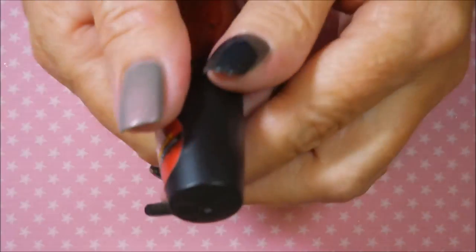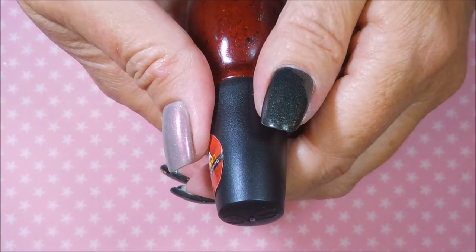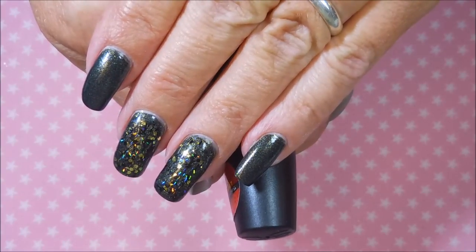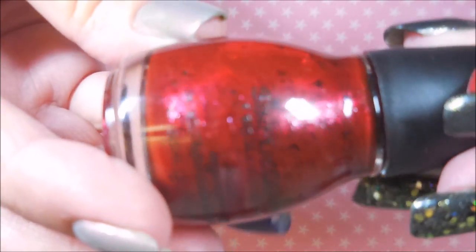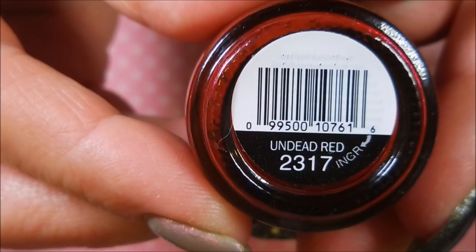Today is Monday — I'm filming this on Monday. I saw a picture on Instagram and somebody had on this killer polish, so I hit up two Walgreens on the way home. I normally don't stop at all on my way home, but I had to have this. Look how gorgeous it is — it's got flash in it, black flecks in it, this red jelly-ish looking polish. It's called Undead Red.